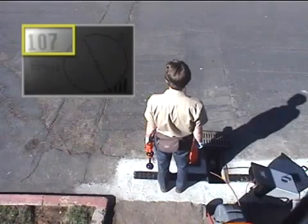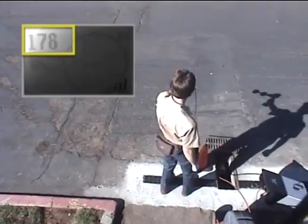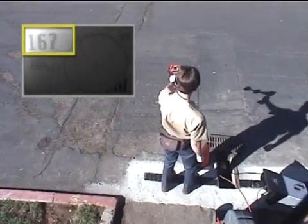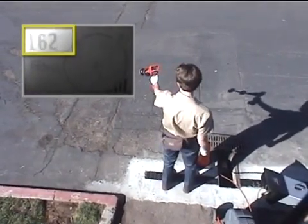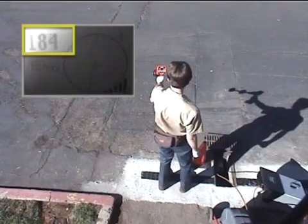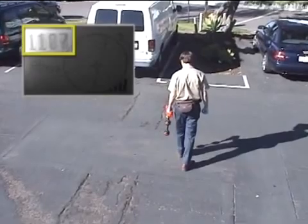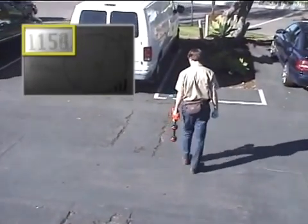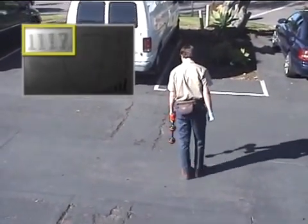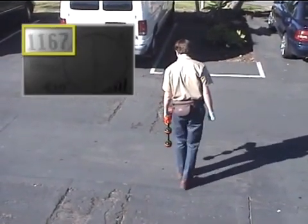To find the transmitter's general direction, our technician will hold the receiver out in front of him and sweep it in an arc, using the signal strength number and audio to zero in on the strongest signal. When the signal strength is highest, the receiver's mast will be aimed at the transmitter, so he'll lower the receiver and walk in that direction. As he approaches the transmitter, the signal strength will increase. When he passes the transmitter, the signal strength will begin to decrease, so he'll stop and move back to the point where the signal was strongest.